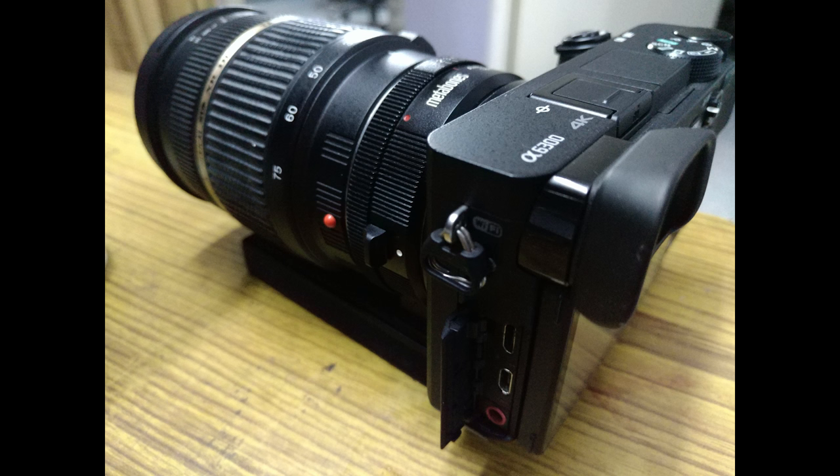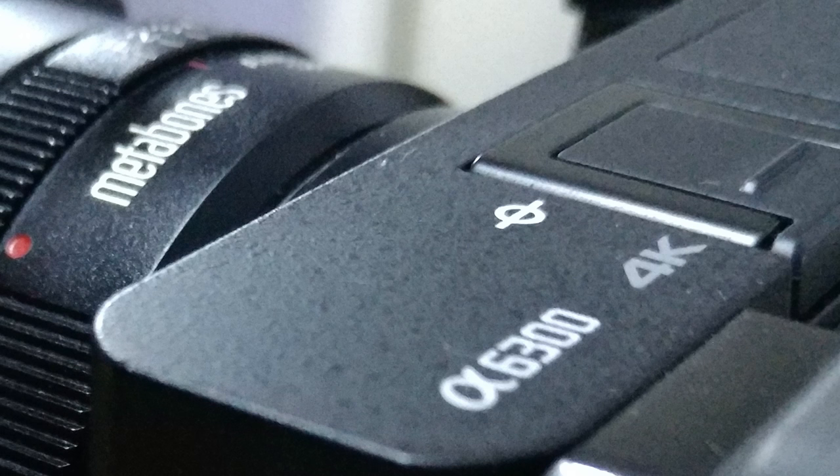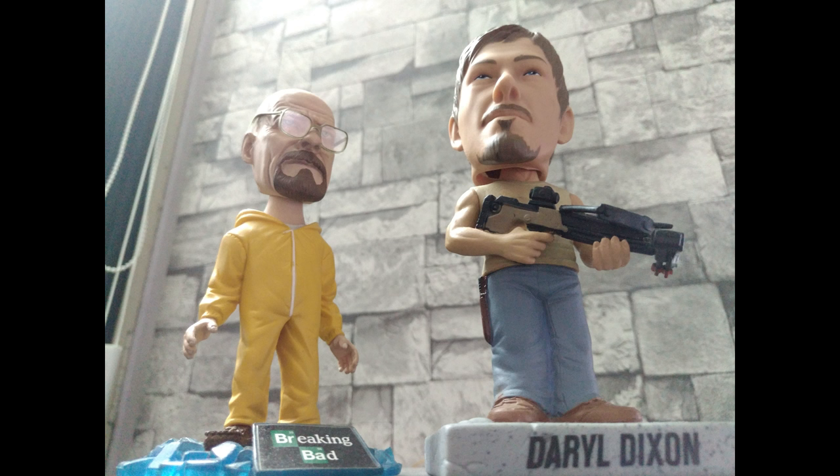Under artificial lighting, this camera continues to perform well. Zoomed in, you can notice a bit of noise creeping in, but it is par for the course for a smartphone camera.